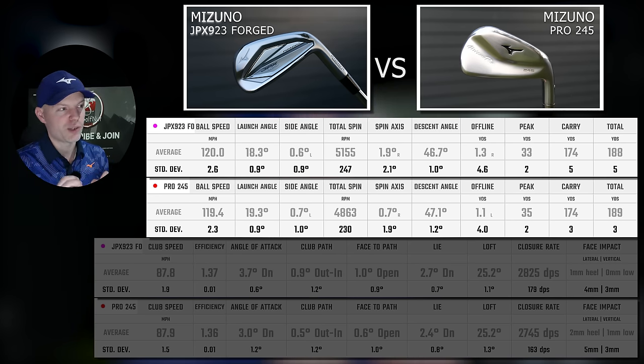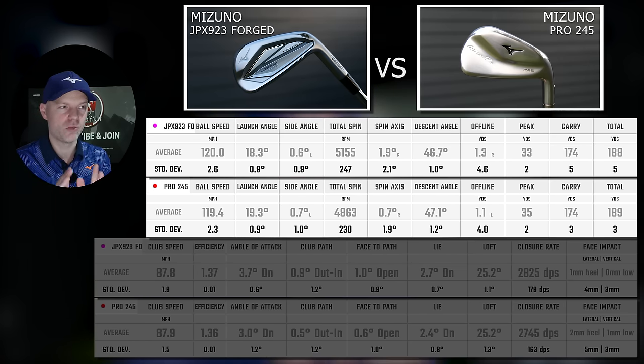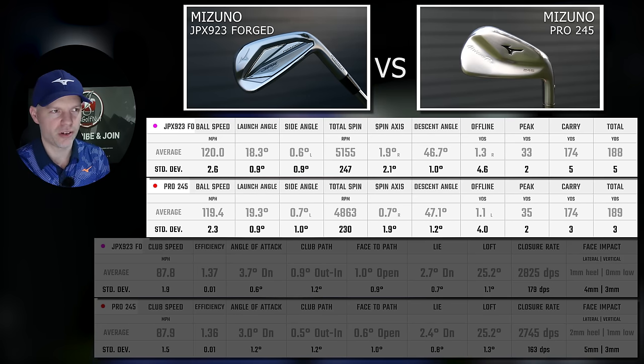After hitting approximately 100 shots with each, here's the large dataset. Ball speed: 120 mph for the 923 versus 119.4 mph for the 245 — only 0.6 mph difference. Launch angle: the 245 is launching one degree higher than the JPX 923. Spin: 290 RPM difference, 5.1k versus 4.8k — small but measurable. Peak height: 35 yards versus 33 yards for the 245. Carry: 174 yards apiece — no difference in carry at all. Descent angle within 0.4 of a degree. They just get there slightly different ways. Let's look at the club data to see if there's any dynamic loft difference or if I'm artificially generating that extra launch.